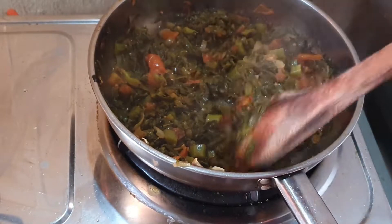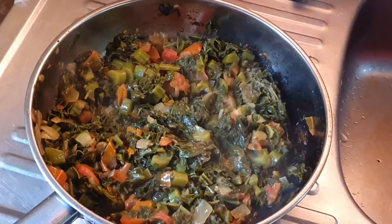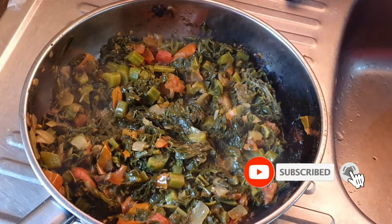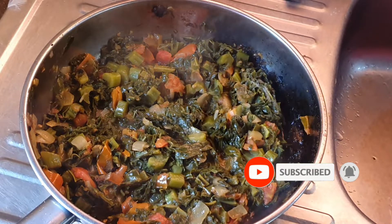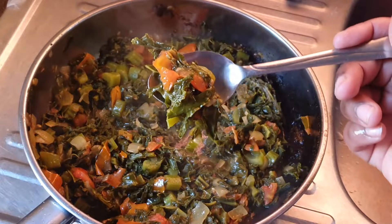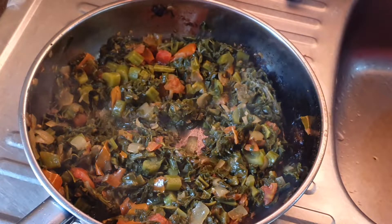Once you are done, there we go — it is beautiful! This is very delicious. It is a bit on the bitter side, so if you don't mind bitter greens, this is one of them. It's absolutely fabulous. Thank you guys so much for watching, and I'll see you on another video — bye!